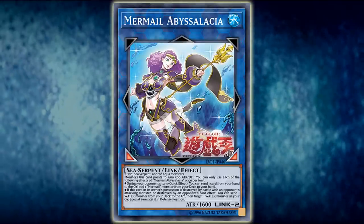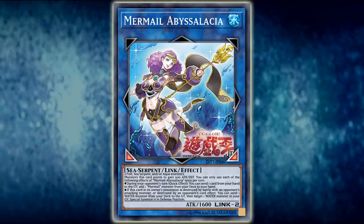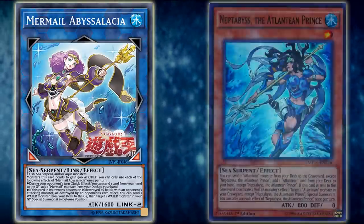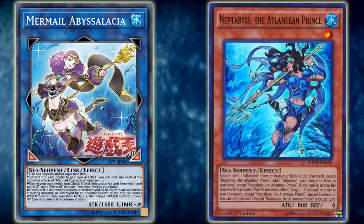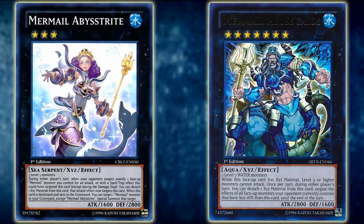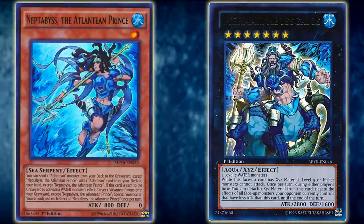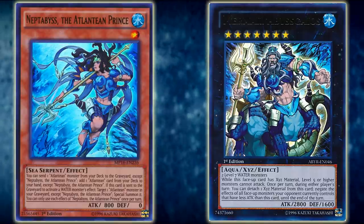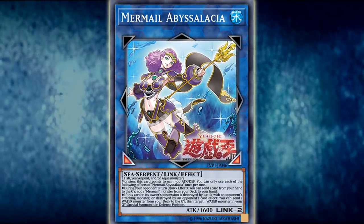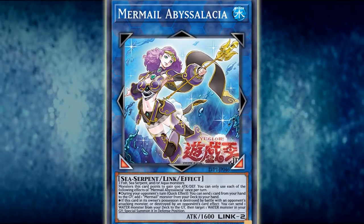This card's TCG name is not confirmed as Mermail Abyssalacia, but it is rather a loose expected translation for what the card might be named. I wouldn't be surprised if that ended up being its actual name since it falls in line with the lore. This card is based on the Roman goddess of salt water, or the Roman goddess of the sea, Salacia — who is the wife and queen of Neptune, aka Neptabyss the Atlantean Prince. This falls in line with her Greek alternative mythology in which Amphitrite, aka Mermail Abysstrite, is the wife of Poseidon, aka Mermail Abyss Gaios — who is quite clearly a grown-up Neptabyss or an altered form, because they are wearing the same armor. One is just old, one is young. Lore is one of the coolest aspects of Yu-Gi-Oh! that I enjoy.